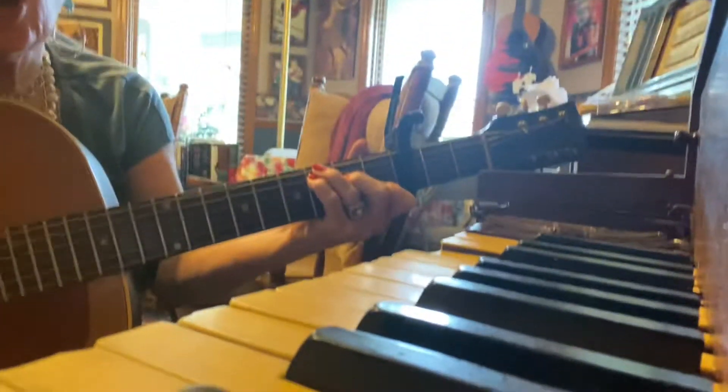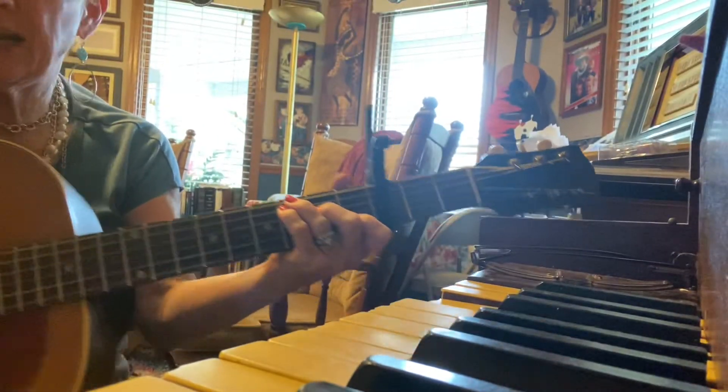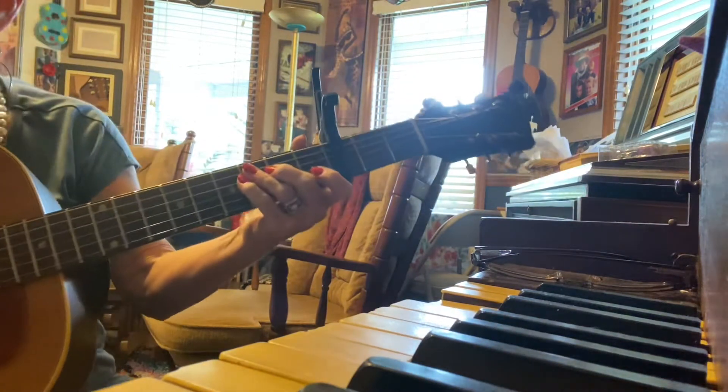Okay, this is an Elvis song, Love Me Tender, and I'm going to go over the chords with you before we start.